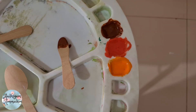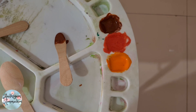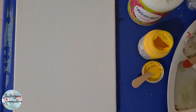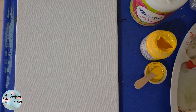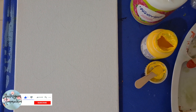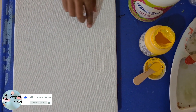Let's mix the colors. We make three colors with medium. We paint with a white base on the canvas — this butterfly.